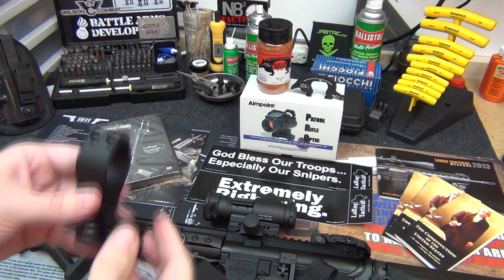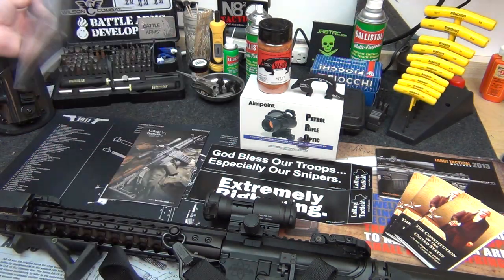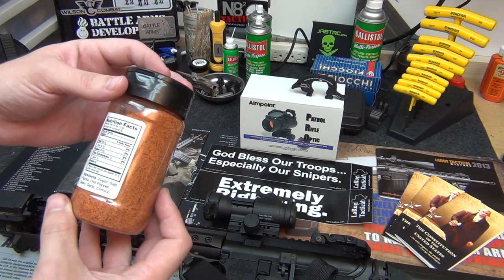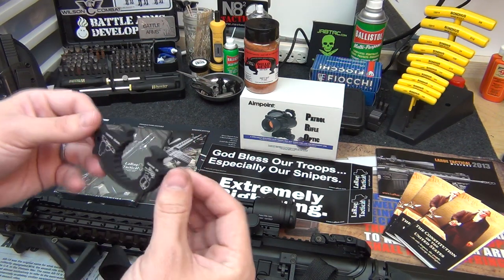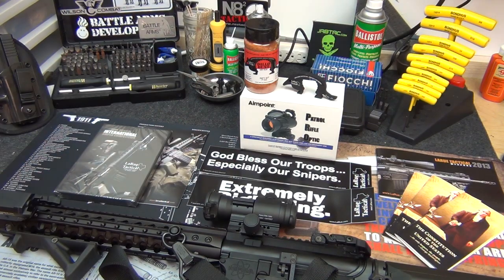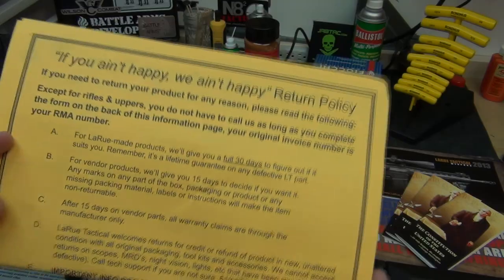I'm gonna show you how to put it on and how to adjust it. Real quick though, if you guys order from LaRue, look at all the cool stuff you get — just from ordering the mount I got a DVD, a couple catalogs, three copies of the Constitution, some Dillo Dust seasoning which is sugar, salt, paprika, chili pepper, celery, garlic, and cumin, plus a beverage opener with three different functions and two bumper stickers. Not to mention their return policy — if you ain't happy, we ain't happy. They pretty much just take it back.